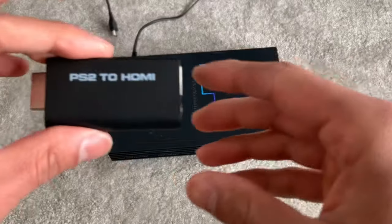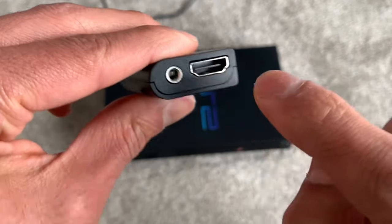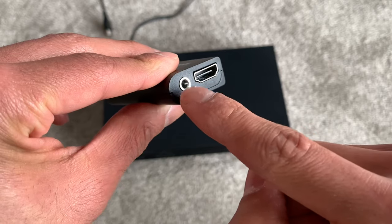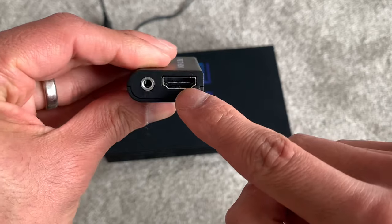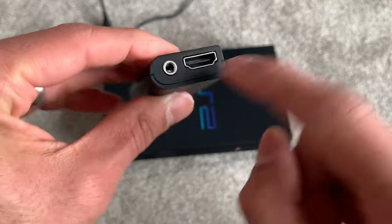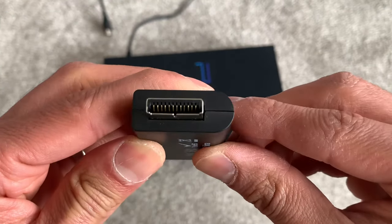The adapter itself feels well built and it's quite compact. You've got the HDMI port on the back and that supports audio and video. There's a bit of confusion online about why there's a 3.5mm connector next to it, but that's there in case you want to connect headphones or PC speakers to it. I'm only going to be using the HDMI port to get it connected to my TV, but it's nice to have that additional functionality. There is a USB power input on the other side and then there's the PlayStation 2 AV port on the front.